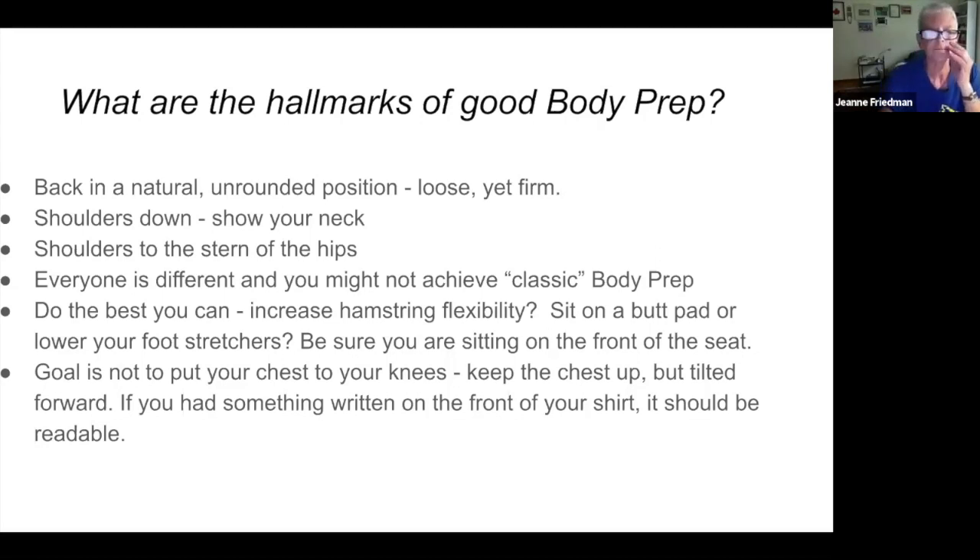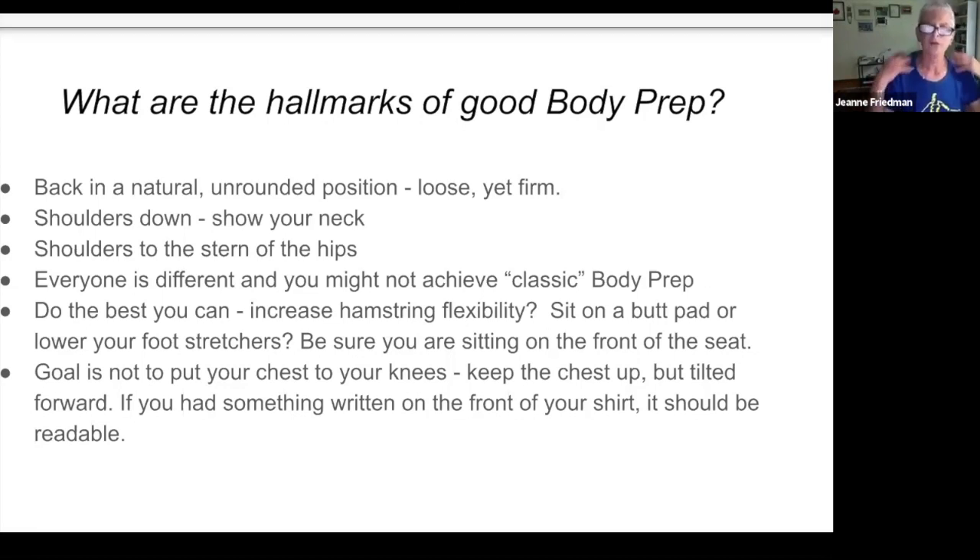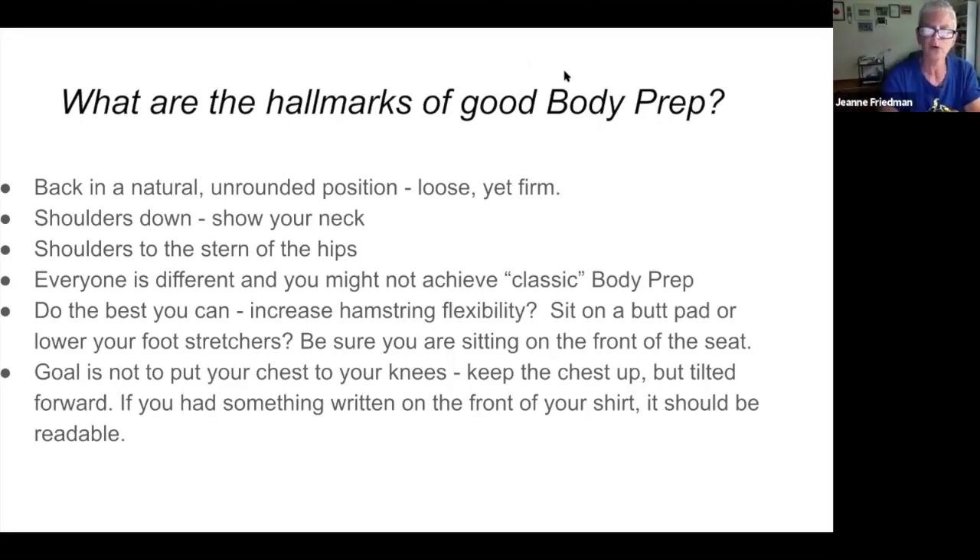The hallmarks of good body prep: the back is in a natural unrounded position — loose yet firm, not rigidly military. The shoulders are down, you can see the person's neck, and the shoulders are to the stern of the hips. Everyone's different — different body types, different flexion abilities, different upper vs. lower body proportions. You might not achieve the classic body prep position, but you do the best you can. If you have a hamstring flexibility issue, you can try a butt pad or lower your foot stretchers.